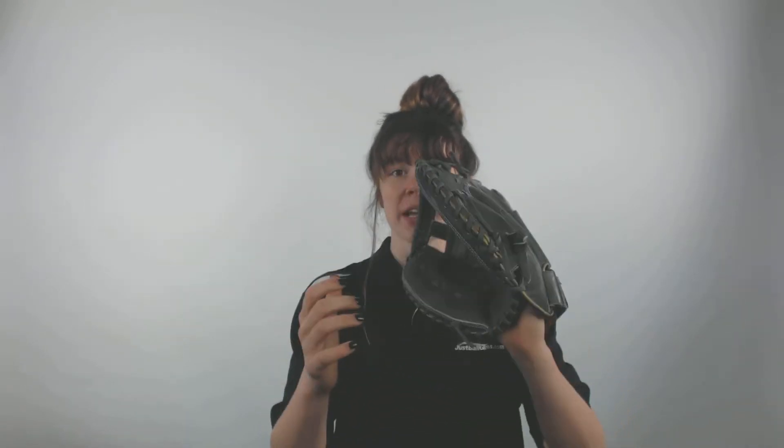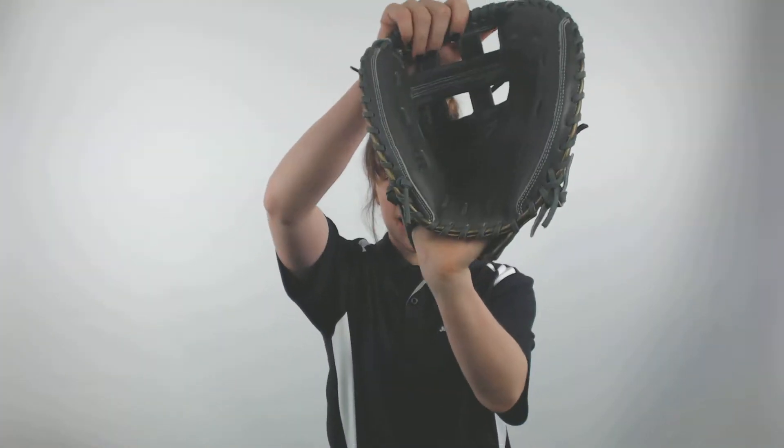This glove is a 33-inch pattern that is recommended for catchers. It comes with an adjustable wrist strap to help you get full comfort in your hand when you're playing, so you can adjust it to fit your hand until you have the ultimate comfort level when you're behind the plate catching those pitches. It comes with a dual post webbing and a conventional open back to help you achieve maximum results.